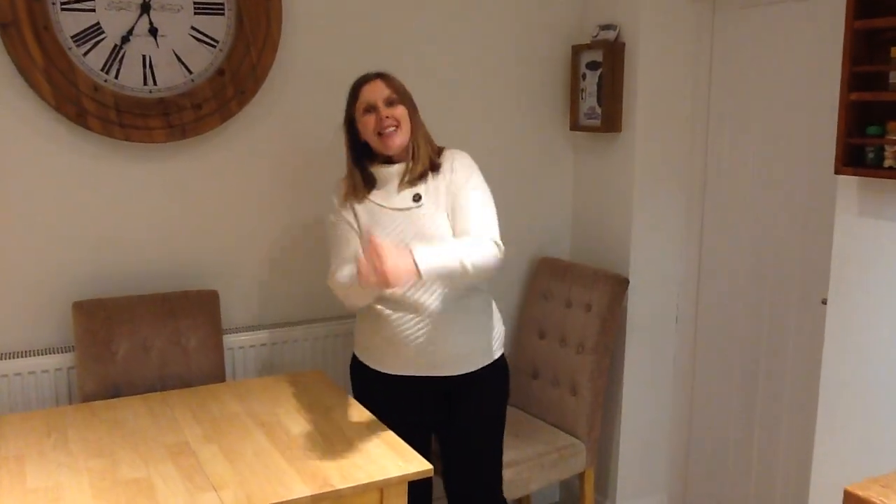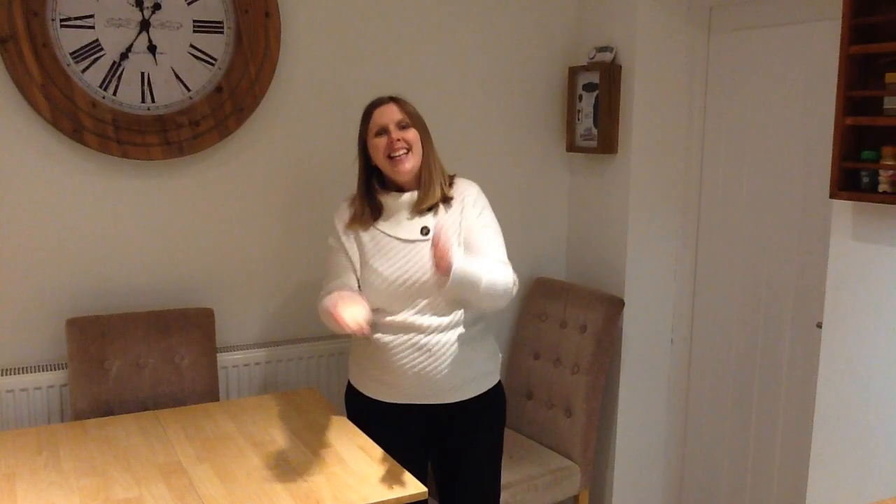Have a good dance. And now we're going to pluck the Play-Doh. Flap, flap, flap, flap — swap hands. Flap, flap, flap, flap.